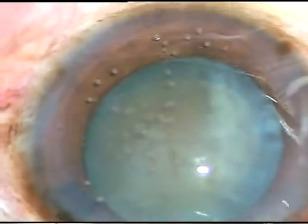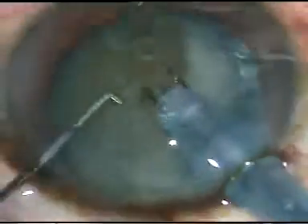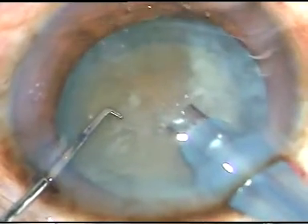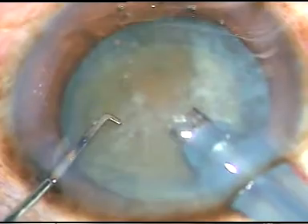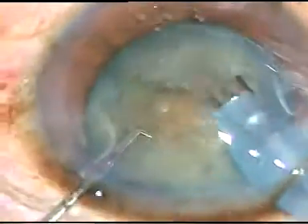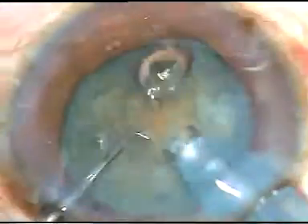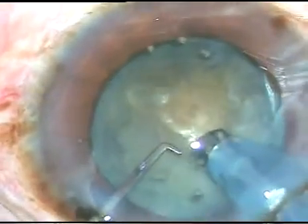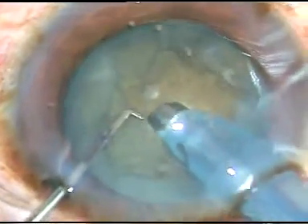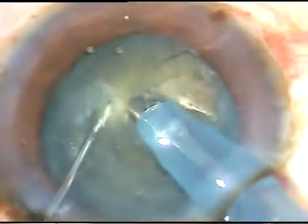Viscoelastic substance is again injected, and now is the time to enter into the eye with the tip of the phaco-handpiece. The superficial lens matter is removed, and in such cases nowadays I do direct chop. In this case, I have not gone very deep into the lens, but I have been able to chop this nucleus.